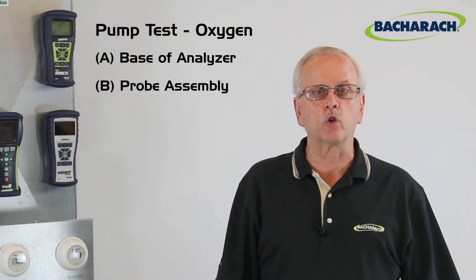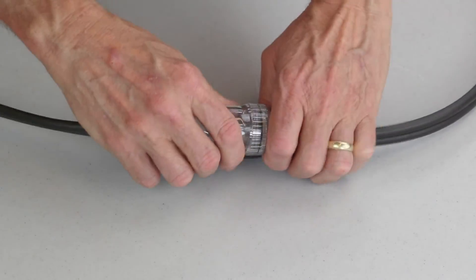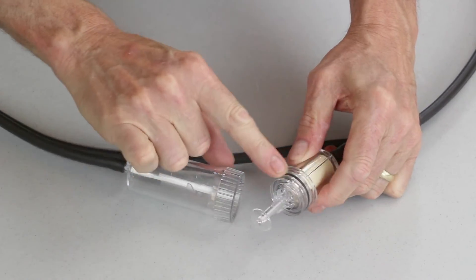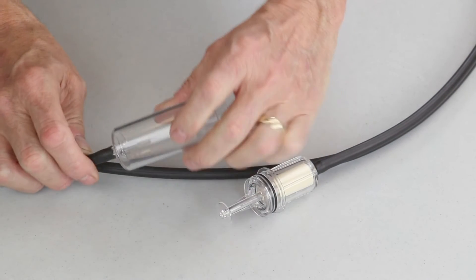If you show an O2 drop just on the instrument but you don't get that type of drop when testing through the probe, it's possible that the water trap assembly has a leak in it. In that case, simply remove the water trap and check all the O-rings and sealing surfaces for any leaks.